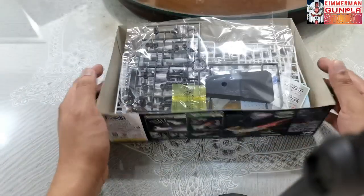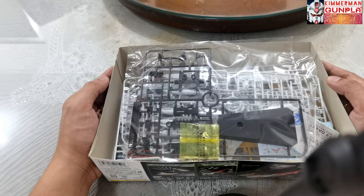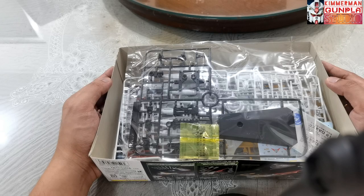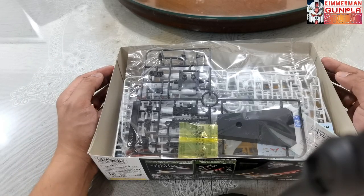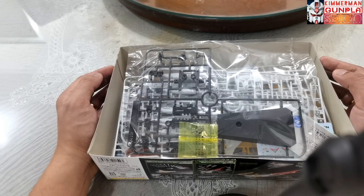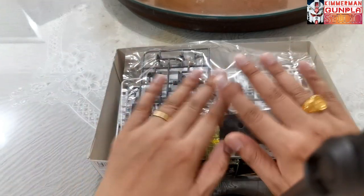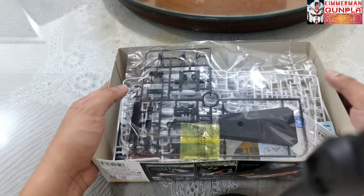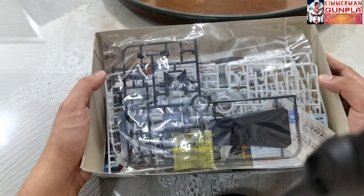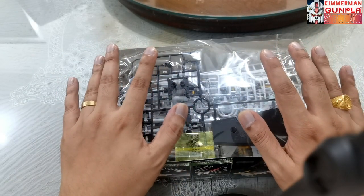I hope you enjoyed the unboxing of this Cosmo Zero Alpha One from Space Battleship Yamato. I'm happy to pair this with the RX-78 and the Macross VF-1J Valkyrie. This is Kimmerman from Kimmerman Gunplus Studio saying good night, God bless, and take care. Happy building — see you around after I build the kit for a quick review. Salamat sa inyong lahat!